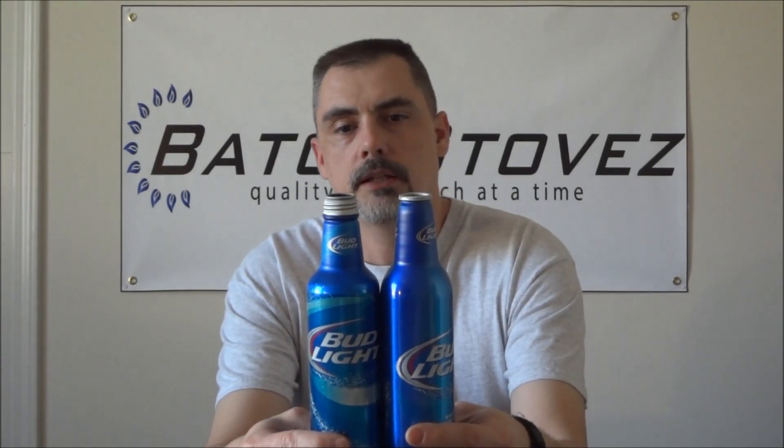Unfortunately, our friends at Budweiser decided to get rid of the Bud Light aluminum bottle as we know it and replace it with a screw-top type bottle. Although they look very similar — they're both 16 ounces, about the same height, and the neck's a little bit different — the big difference is the properties of the aluminum the bottle is made from.